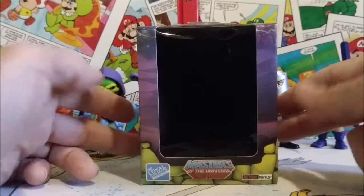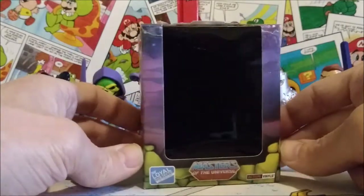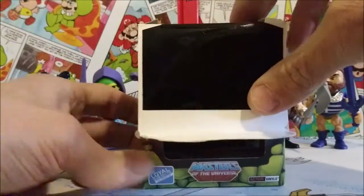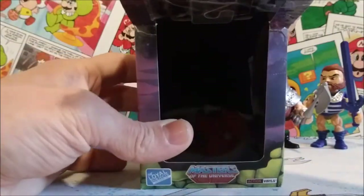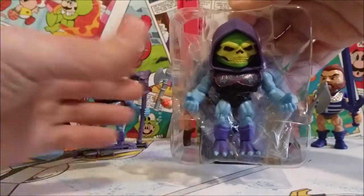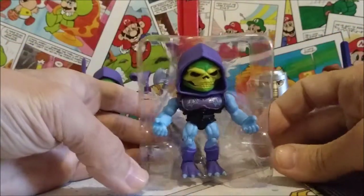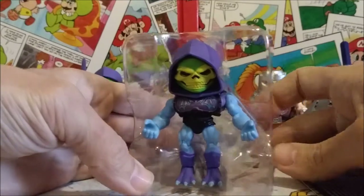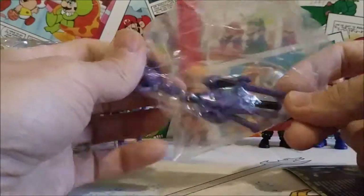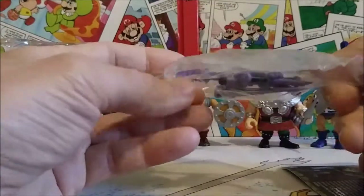I'm just now getting around to taking a look at these guys, but I think they're really cool. We'll go ahead and open it up — this is what you would have gotten when you opened the box. Inside you get Battle Armor Skeletor and a little plastic baggie with all the weapons, which we'll go over in more detail in just a minute. This is just to show you what you get and how they're packaged inside the box.